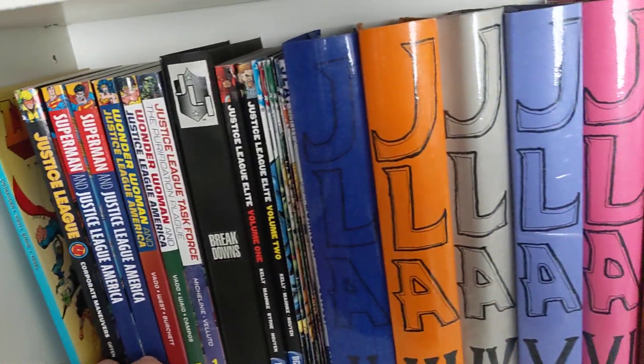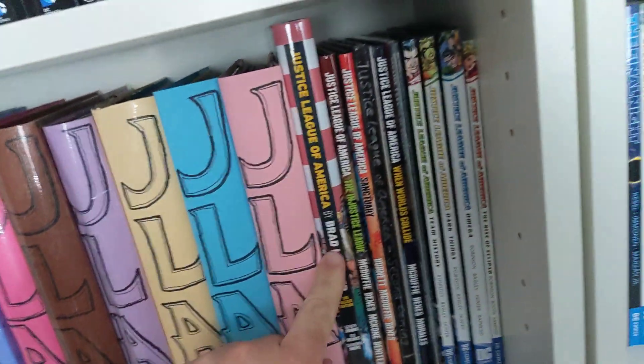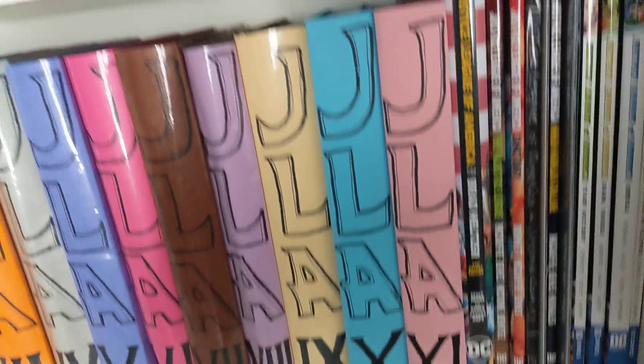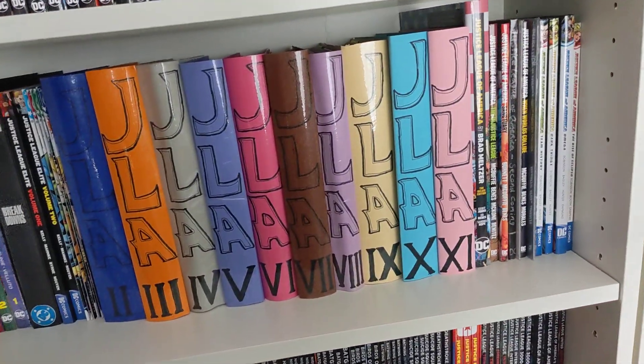After JLA of course you have the Brightest Day stuff and then the Justice League of America series, all the way up until Flashpoint. So yeah, that's it for JLA today — thanks!